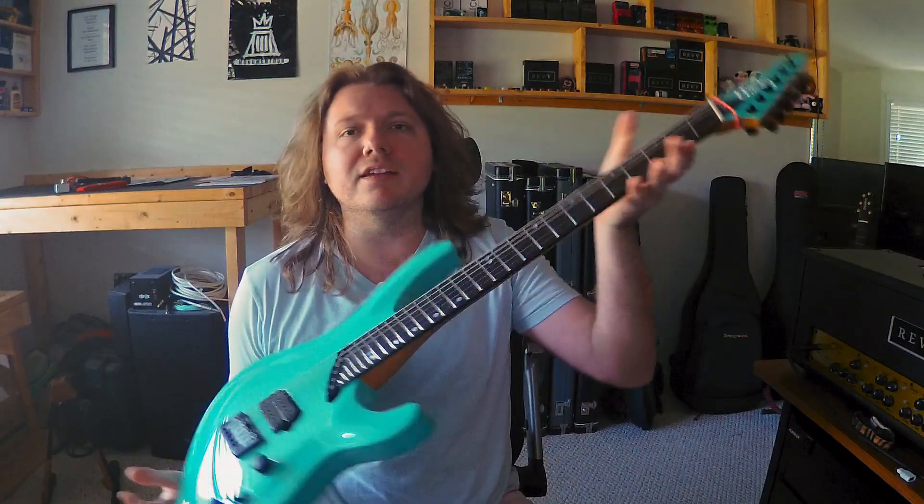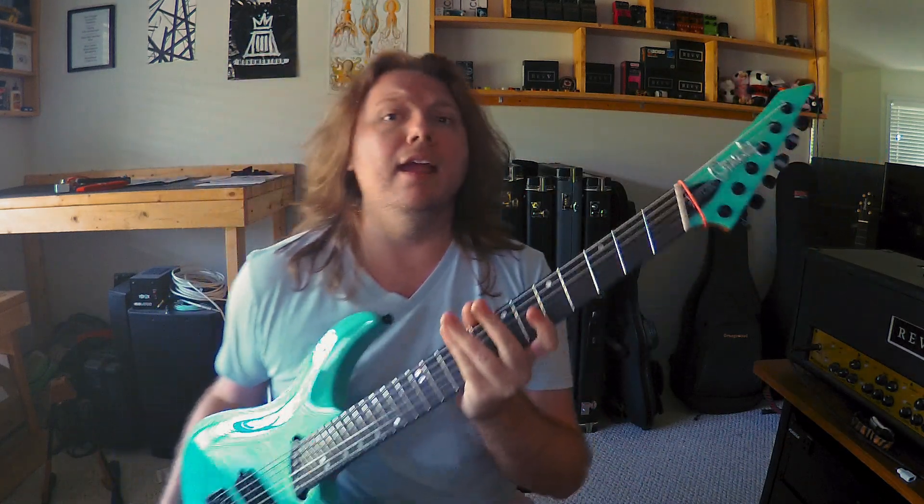So let's jump into what exactly multi-scale does, whether or not you need a multi-scale guitar, and why I looked for this specific guitar for 8 years and just sold it.